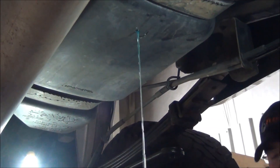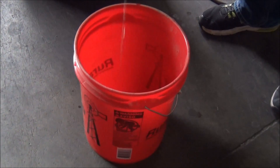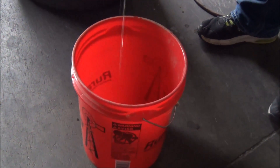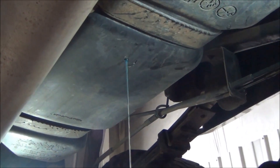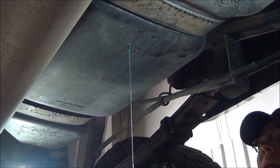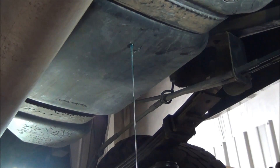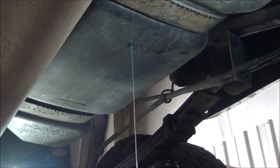Be sure to have a bucket ready as the fuel will go everywhere. Just let that drain out until it comes to about a drip, then we can go ahead and drill the 2-inch hole. To speed up the process of the fuel being drained, undo the fuel cap to vent the tank. This will allow the fuel to drain much quicker.